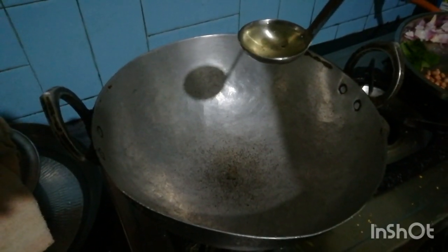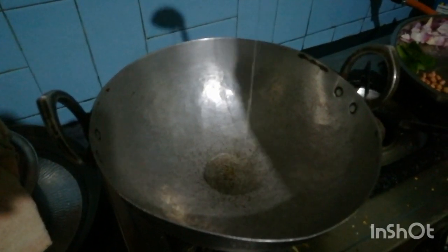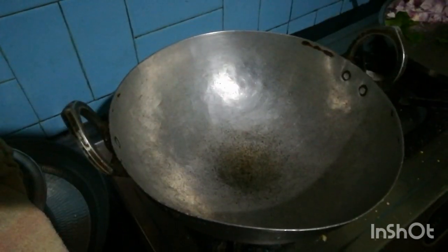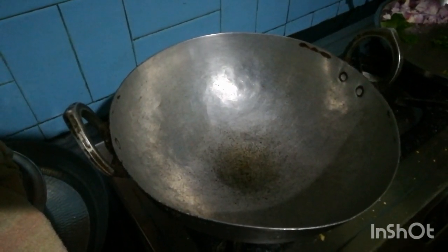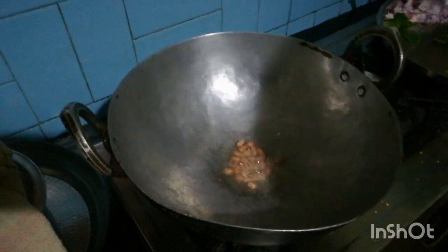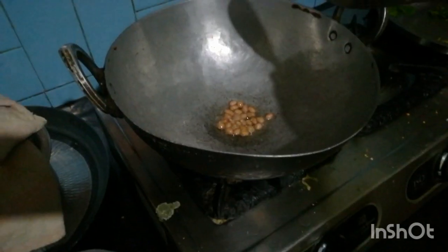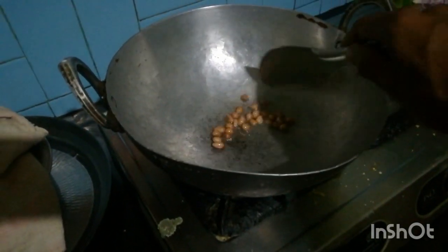Put one tablespoon of cooking oil and heat it at low flame. Put peanuts and sauté for two to three minutes or until they get reddish brown.